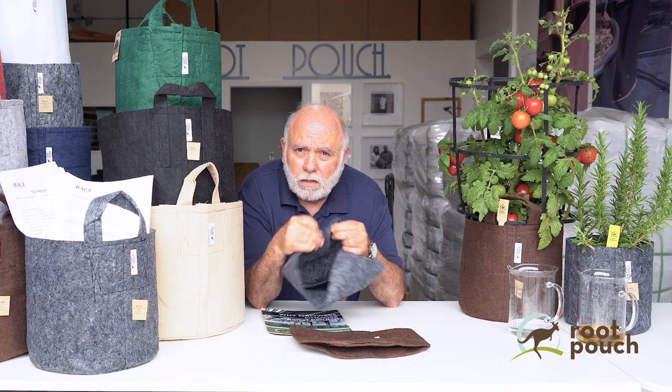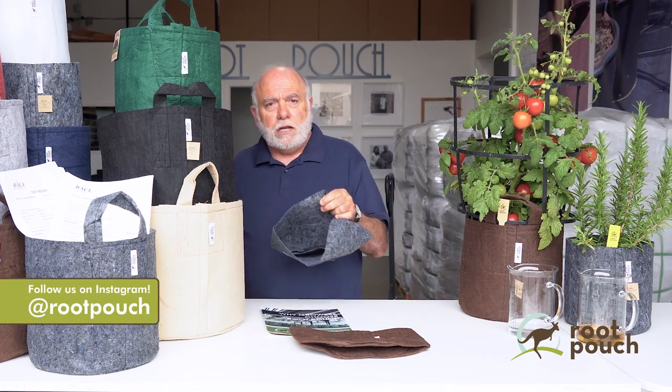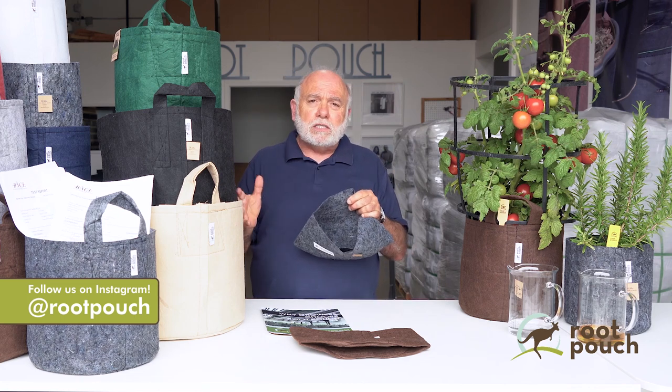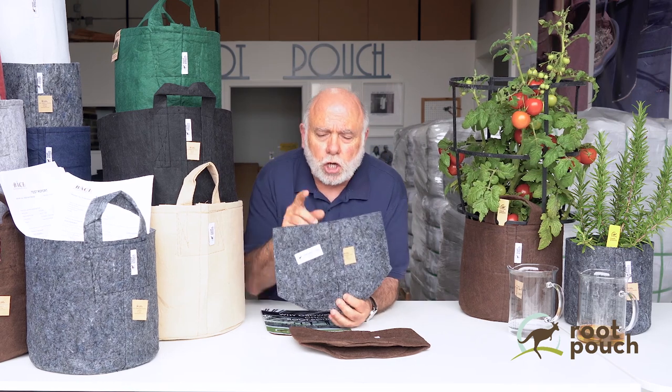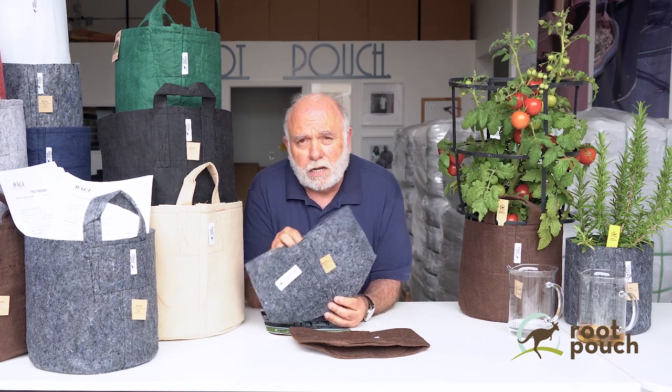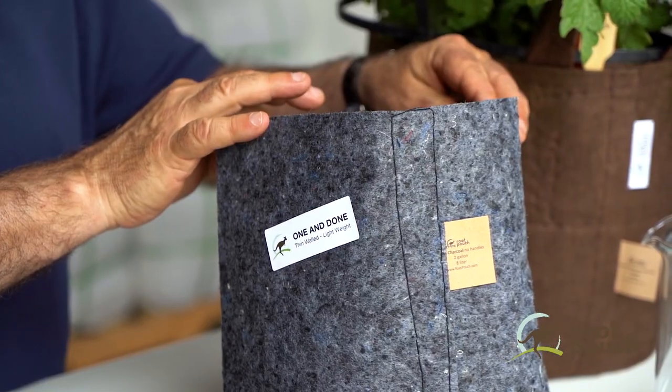Going back to the actual bags being used in grow rooms — for a thin-weight bag, you don't need something that'll be dragged around in a field. You just need something for four to six months that offers all the benefits to a plant. We have what we call a charcoal line — there's no actual charcoal in it, that's just the color we use to identify it. It's a one-and-done pot.